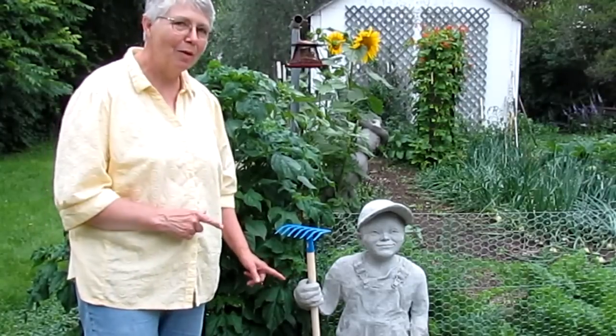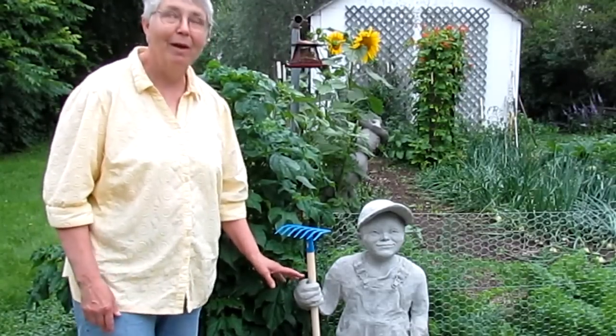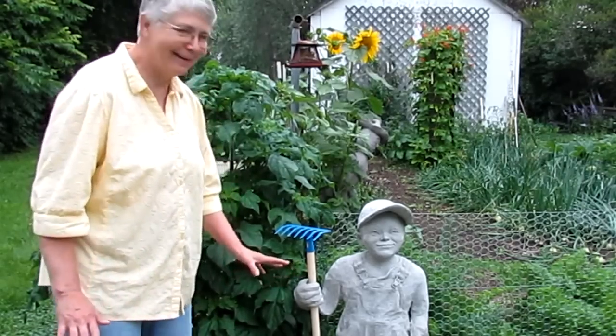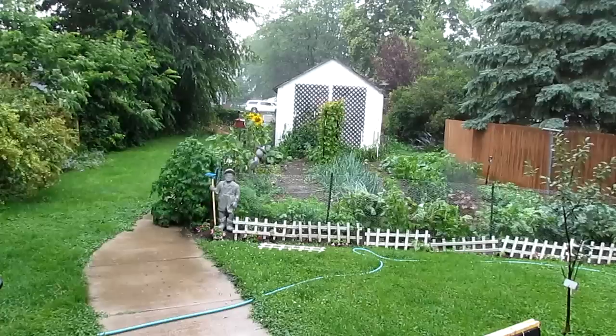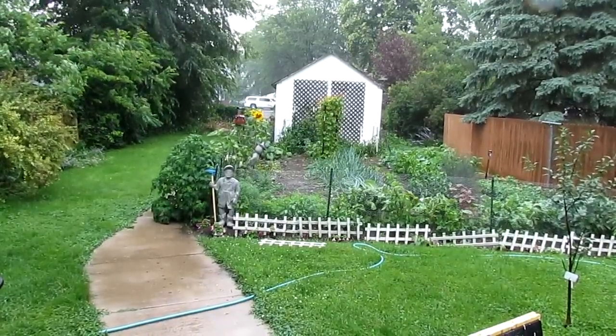Now let me tell you a little bit more about this guy. I have to run inside right now because we have a major storm on the way and it's going to start raining in like a second. Okay, I got safely inside just before the downpour started. We've got some thunder going on.